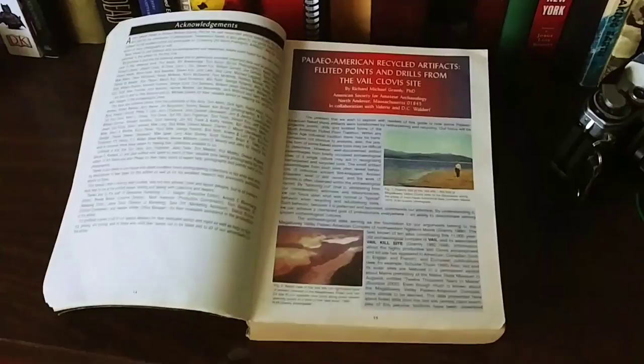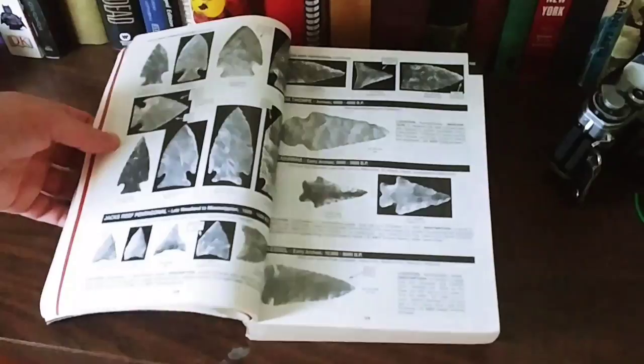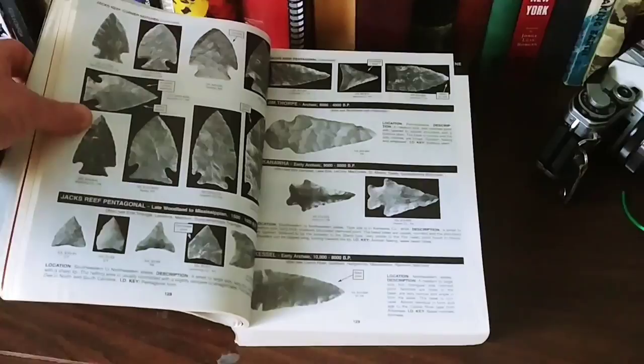As we flip through just to get an idea, these are what some of the pages look like, and it's got a lot of information. Zooming in on this — so this is a Kanawha. I'm butchering that word. Early archaic, 9,000 to 5,000 years before present.